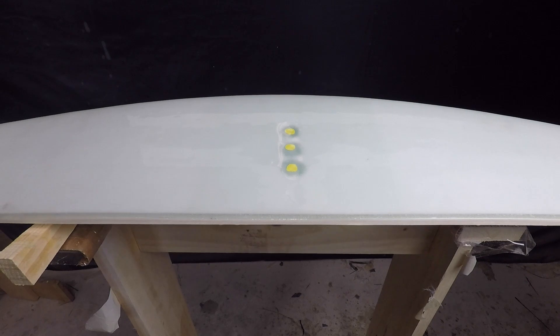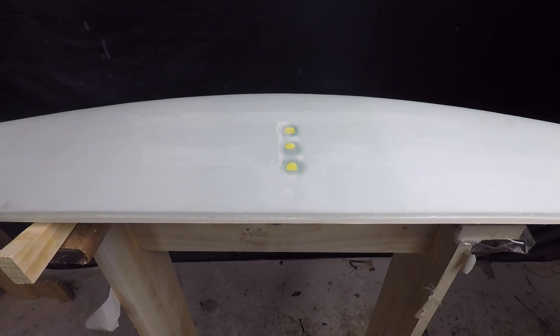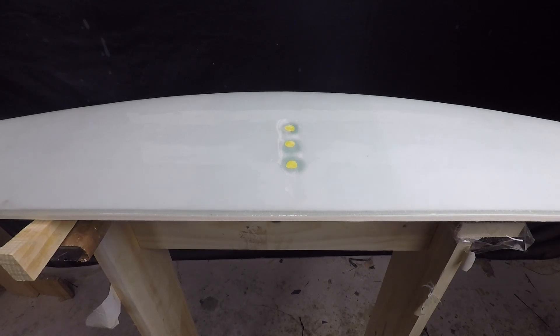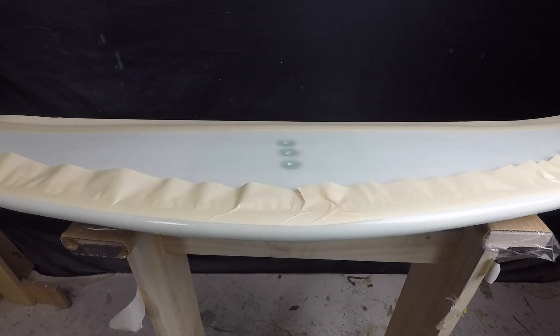Gloss coat is done. Let it cure up and pull the tape when the epoxy is at that easy stage — not fully cured, but you'll get a nice clean tape line. You can wait for it to fully cure, but you might have a little extra tape stuck that requires more effort to peel off.